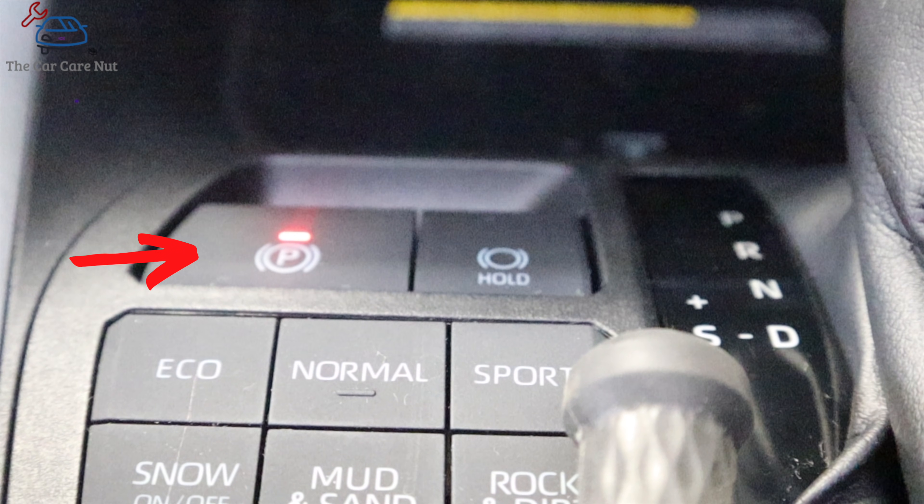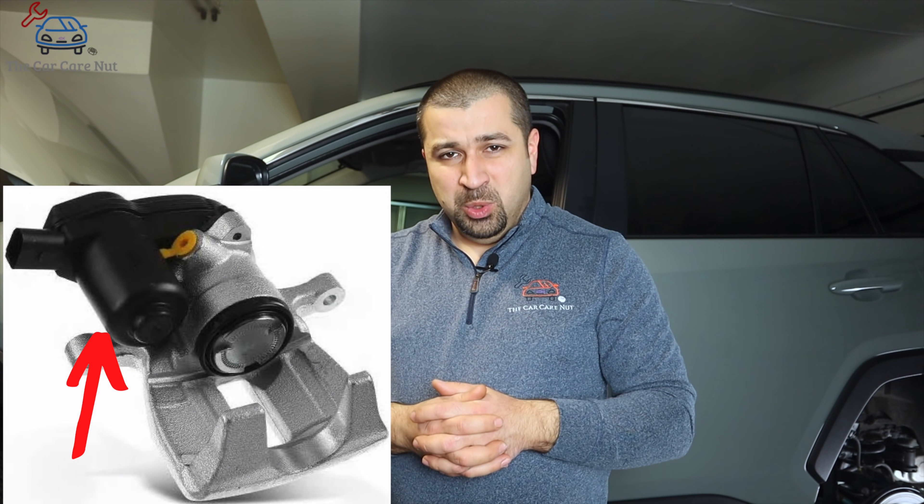A small overview before we get started: if your car is equipped with this electronic parking brake system, you will have a button to engage and disengage the parking brake. The rear caliper has a motor attached to it — that motor turns and pushes the caliper to engage the parking brake. When replacing rear brakes you can't just push the caliper piston in because that gear motor is in the way and doesn't move easily. If you force it in, you could damage the motor or it would lose its calibration and the parking brake won't work.